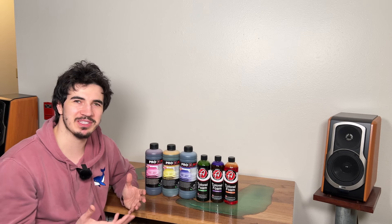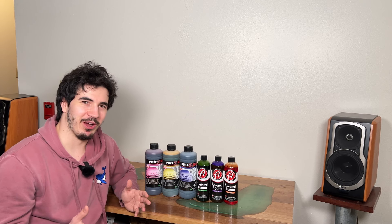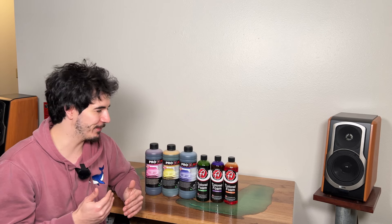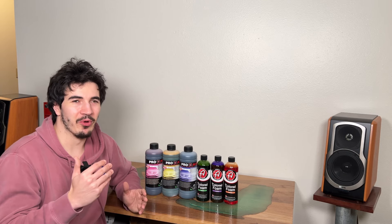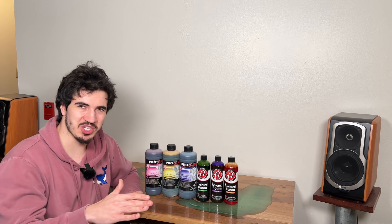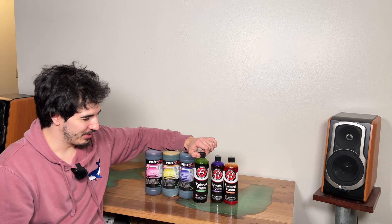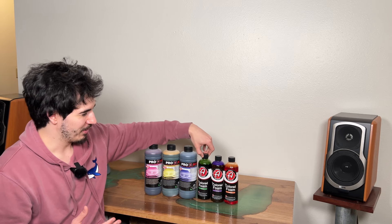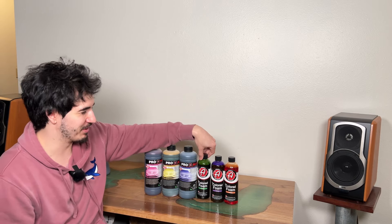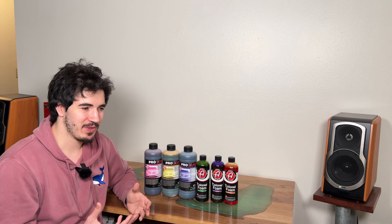Color foam lingers around for a very long time. This isn't something you really realize with a normal foam wash because it's not going to have a distinct color to it — it'll just wash away and you won't notice any residue. But you will notice if there's colored foam residue left, and I don't mean just on the outside of your car. Foam gets everywhere in your car — you foam down the whole car and it seeps into all these cracks and crevices that you're not necessarily power washing or hand washing all too well. There are areas near the hood, by the trunk, or on the roof where colored foam can get trapped and sit for a very long time.